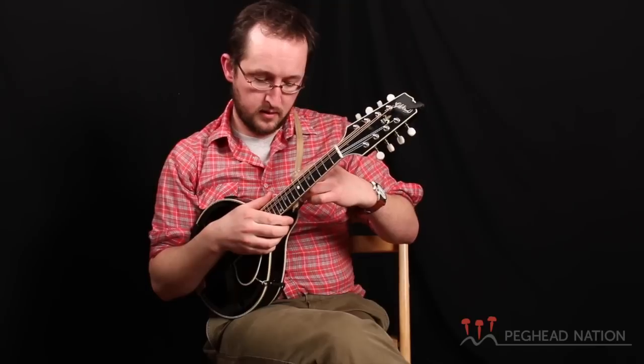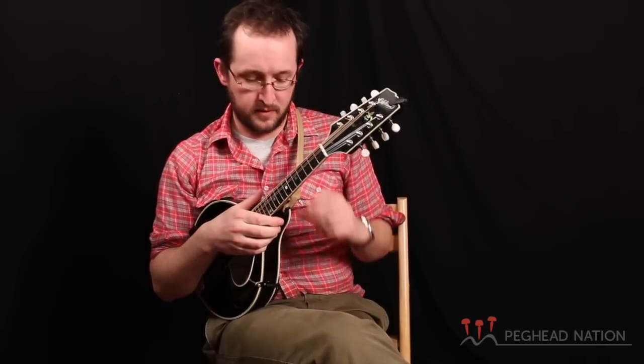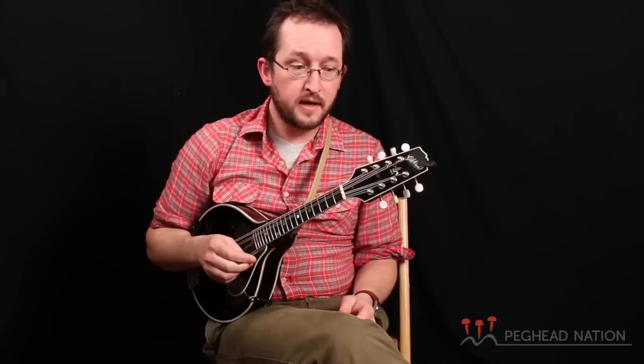I also have this strap, just so I have a little bit of something for that Miami element in my playing. And that's my gear scene right now.